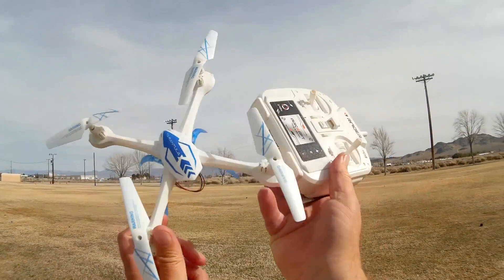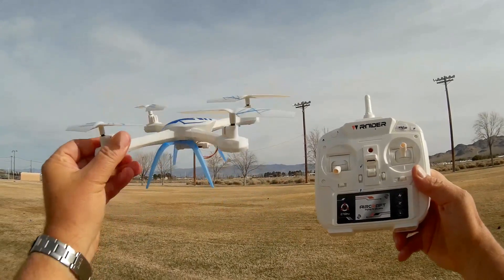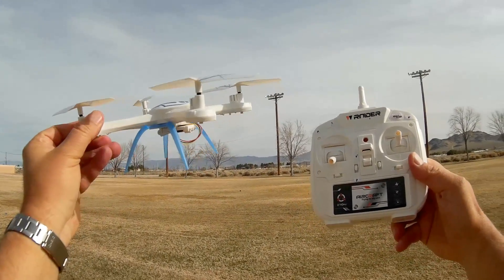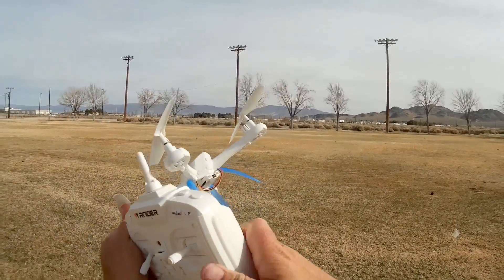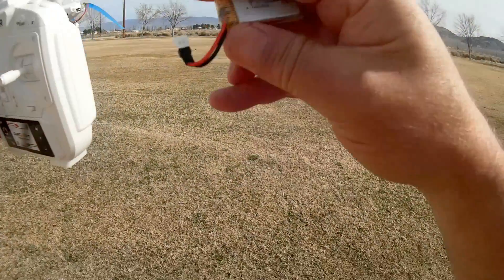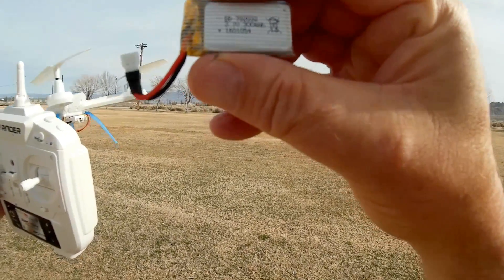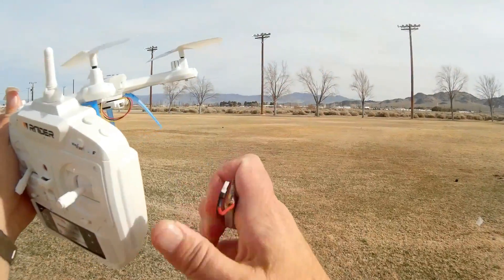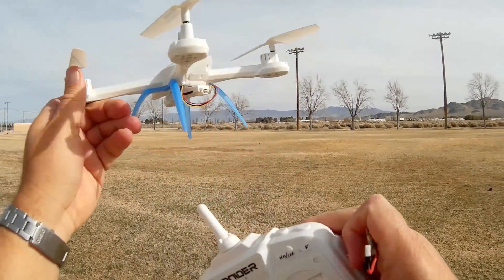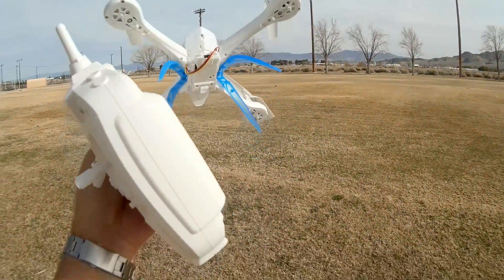Good morning, Quadcopter 101 here with another review of the Tarantula 1505C camera bird. The previous flight I did with this — the battery that comes with it, here it is — it's a little 300 milliamp per hour, 3.7 volt. This little battery does not seem to have sufficient power to power both the quadcopter and its camera.